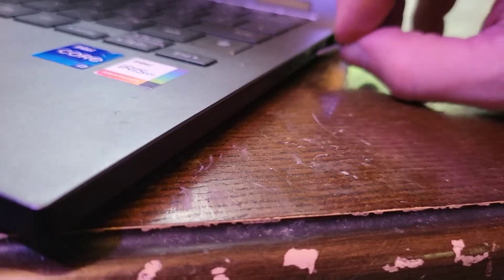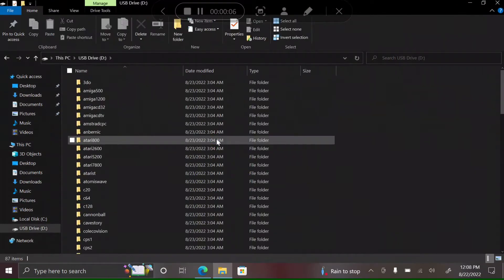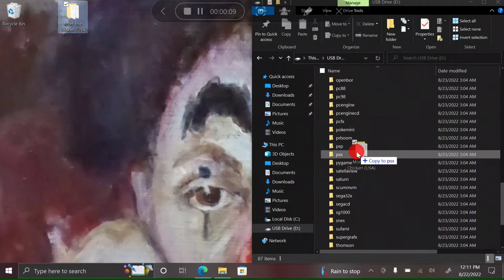Put it back into your laptop. You'll notice the memory card now has a folder for every console known to man. Drag your game to the appropriate folder.